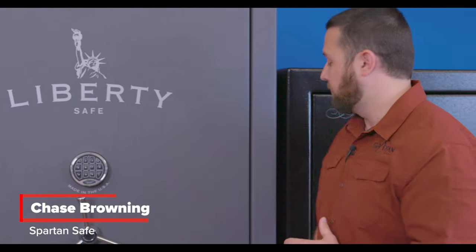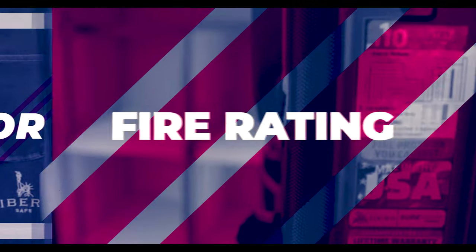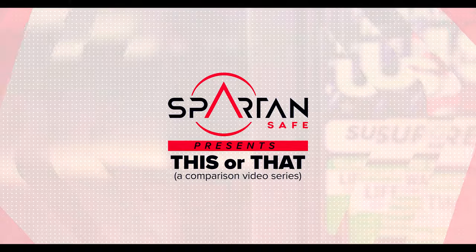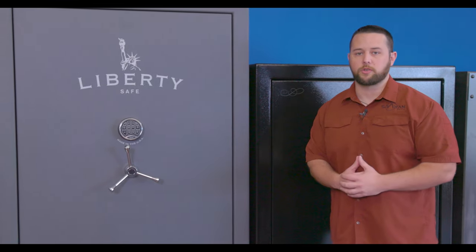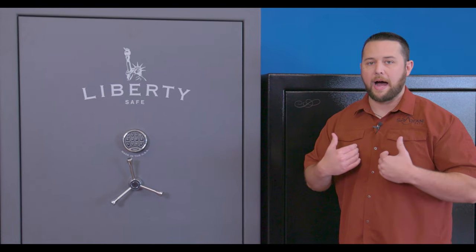Hey guys, Chase here with Spartan Safe. I wanted to talk with you about the Colonial 50 and the Fatboy Xtreme. These two models are probably the two safes that most customers who find themselves in this area of the showroom have the hardest time comparing when they're trying to figure out which safe is right for them. So I want to walk you through some of the features and then walk you through how I would make that decision.